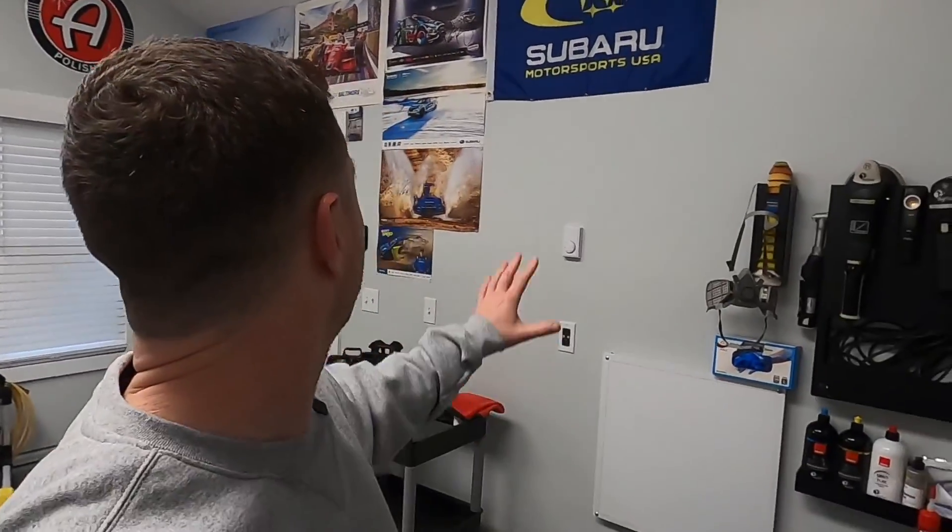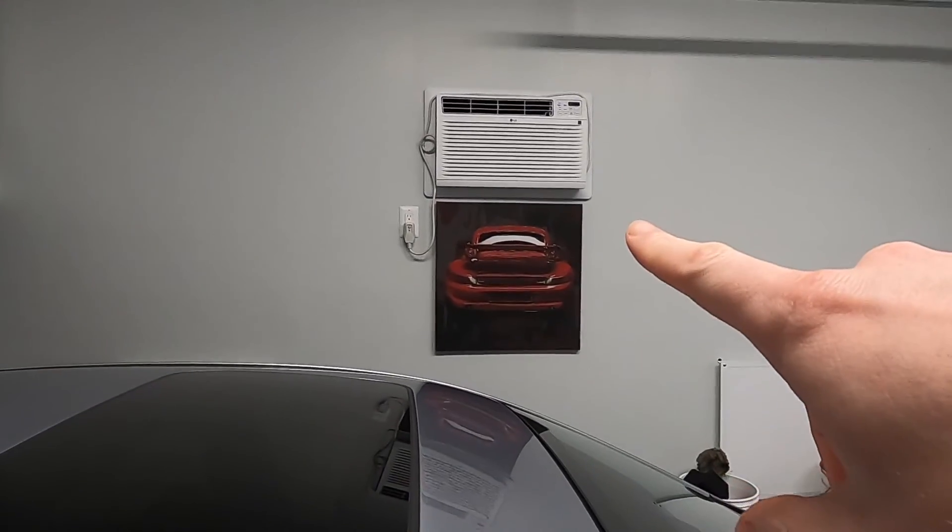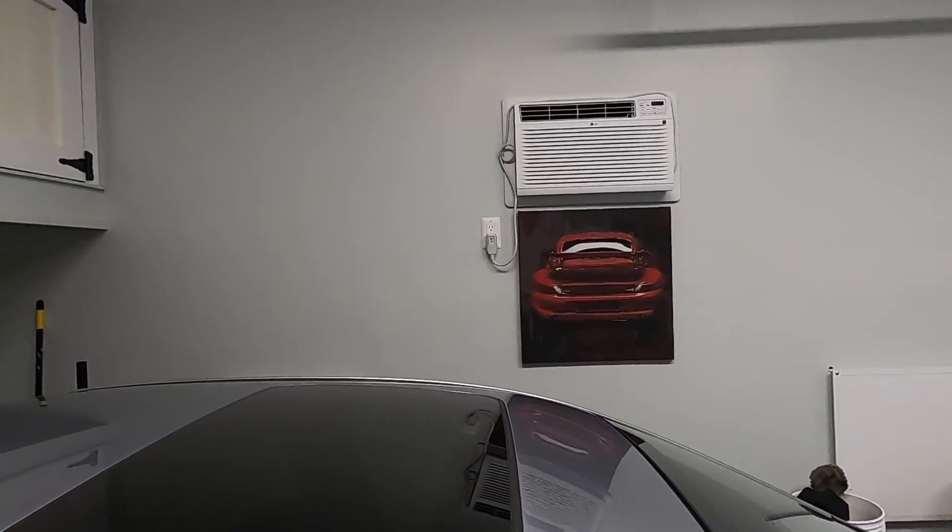What's up everybody? It's Jesse from Iron Aesthetics. Thanks for checking back into the channel. Today I'm trying to get some updates done inside the garage. Behind me, I kind of rearranged some of my autographed posters. I had that Subaru Motorsports flag chilling for a while — got it last summer at Wicked Big Meet and never hung it up. And even across the garage there, got some nice artwork. I actually found it at Hobby Lobby, first time there. What a store. So kind of dressed things up a little bit, personalized the space a little bit more.